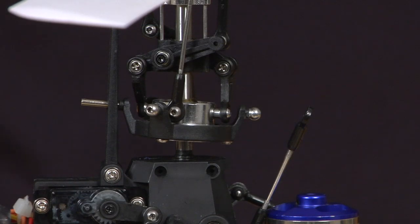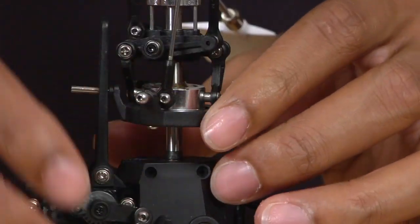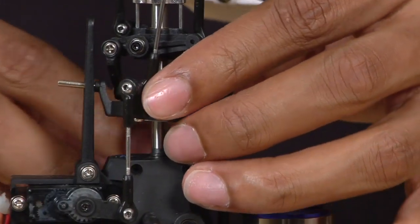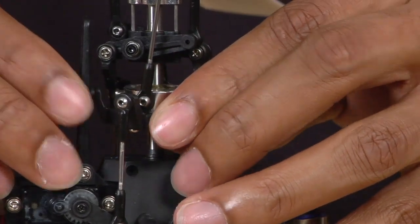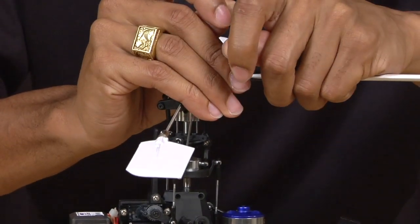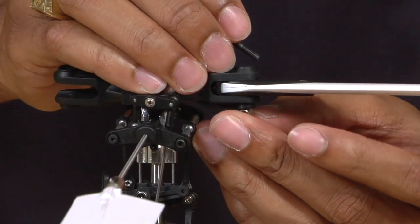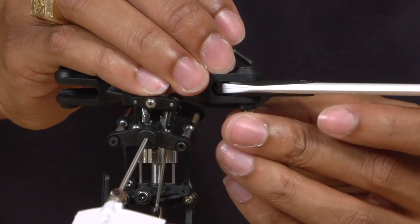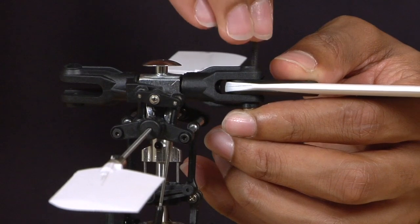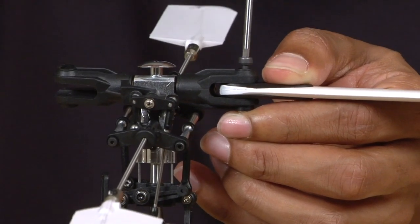Now that you have the main shaft reinstalled back into the helicopter, the next thing you want to do is reattach all of your linkages to the swash plate. Simply snap them back onto the balls. Once you have completed that, the final step is to reinstall your main blades. Put the main blades into the main rotor grips, put the lock nut screw onto the bottom — there is a recess in the bottom of the grip similar to the main gear. Hold it in place, slide the screw in, and using a 2.5 millimeter allen key, simply screw it back into place.